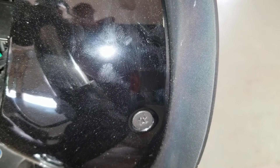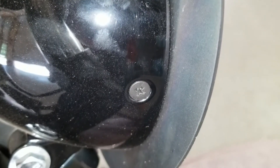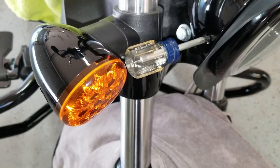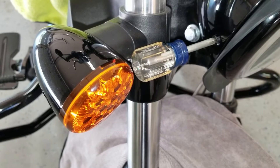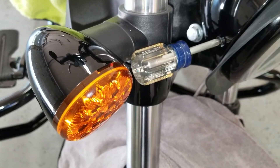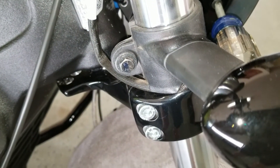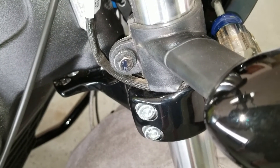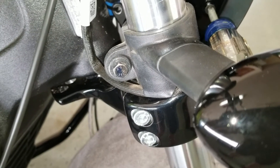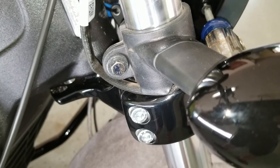The next step is to remove and retain two trim ring screws, then remove the headlight, the trim ring, and the rubber surround — one screw on each side of the headlight. I'm using a short Phillips screwdriver because there's not much clearance between the screw and the turn signal indicator. If you don't have a shorty screwdriver, you can loosen the bolt on the back of the turn signal and spin it out of your way so you can use a longer screwdriver. Just remember to reposition and tighten it before riding.